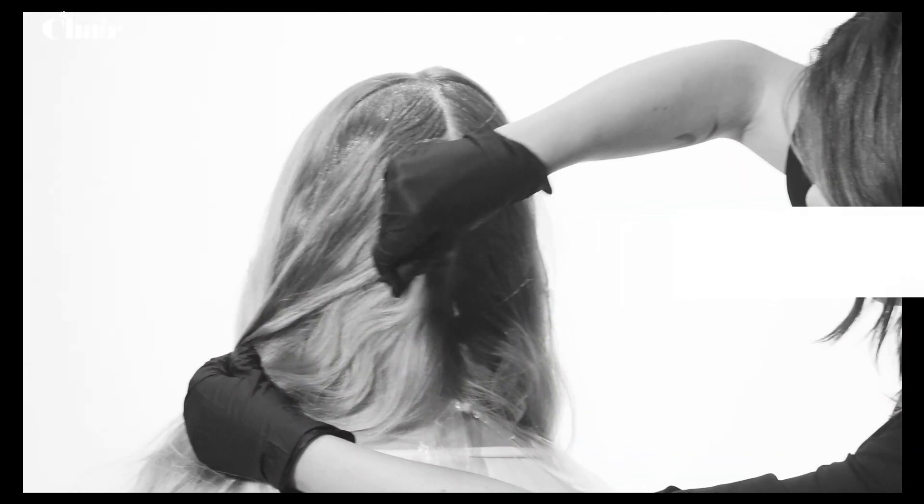Make this hairdo extra fashion forward by going for a color transformation in this false trend color, rose gold.